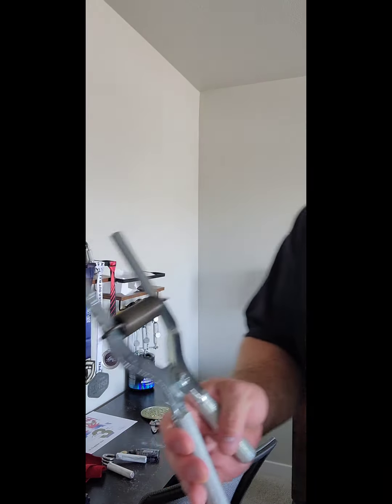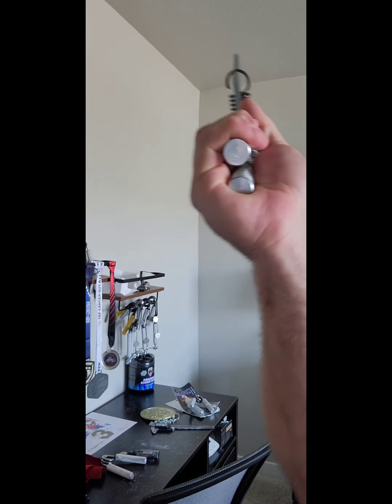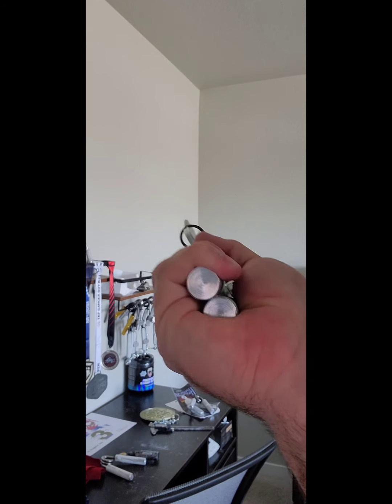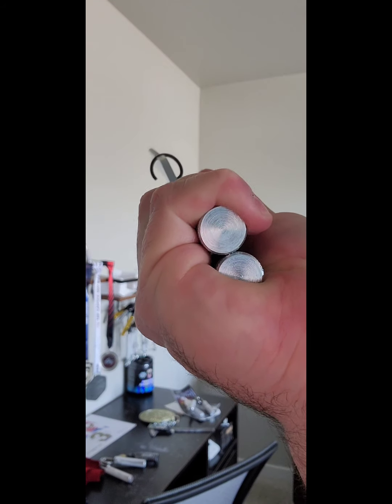Also get in the habit of practicing filming your closes, because a lot of people who want to certify with Ironmind, GHP, or Mash Monster — it'll be the first time they've ever filmed. They'll be doing the close out of frame, and by the time they get it into the camera view it's not closed or you can't tell. You want to get in the habit of clearly demonstrating that the handles are touching. The more you practice that, the better.